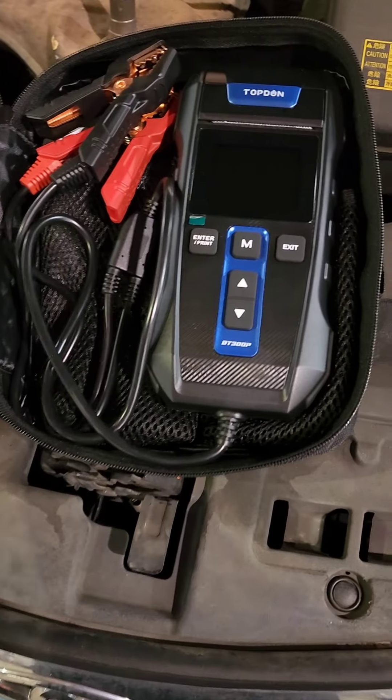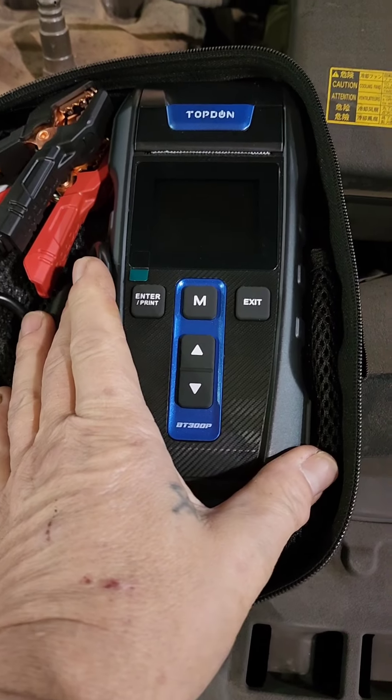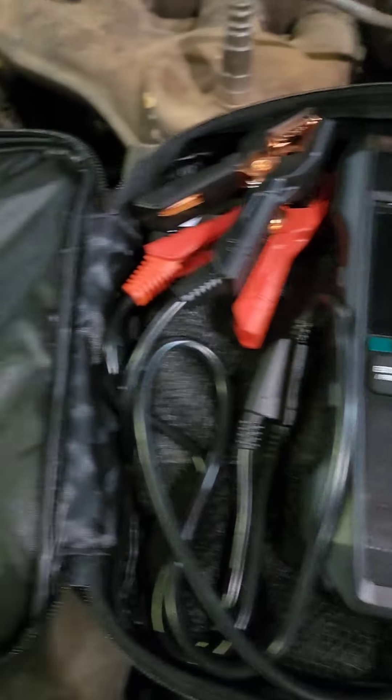Molto Tone here guys, check out this new tool I just got from Topdon. It is a battery, full battery, starting, and charging system test. It comes with a couple of extra rolls of paper.